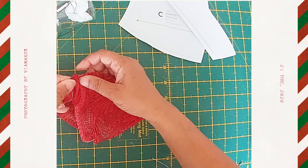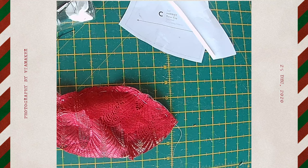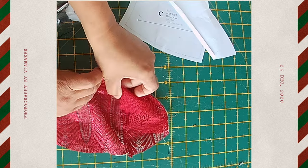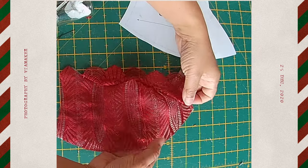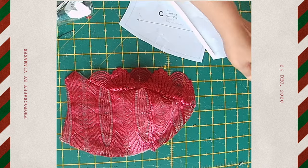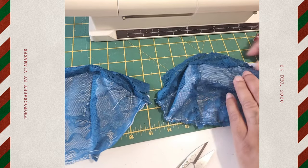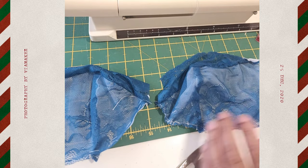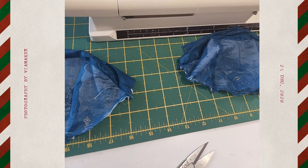Once you've hand sewn it, it's time to machine stitch that edge as well. When you open up your bra cup, it will look just like this. I generally cut out three or four different bras at a time so I've got plenty of extra fabrics to experiment with — for example, trying bra cup lining or cut-and-sew foam.